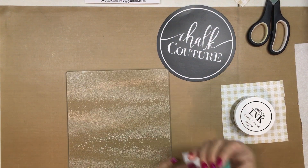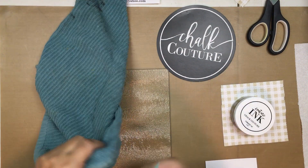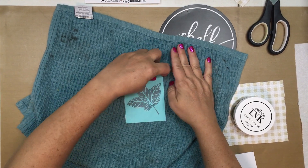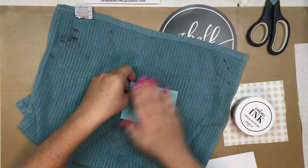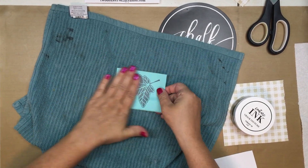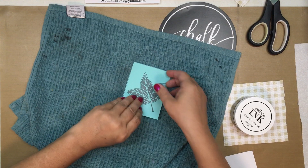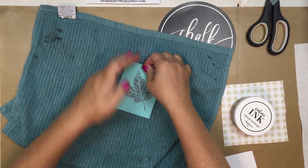Now we have the smooth side. First I need to fuzz this up — almost forgot. I'm going to use an old dish towel. As you can see it's pretty sticky when you first pull it off the backing, so you want to put some fuzz on it to tone down that stickiness, especially on glass because it'll adhere pretty tightly.